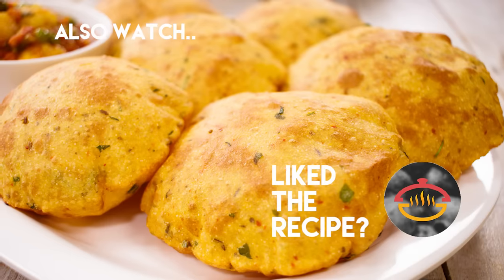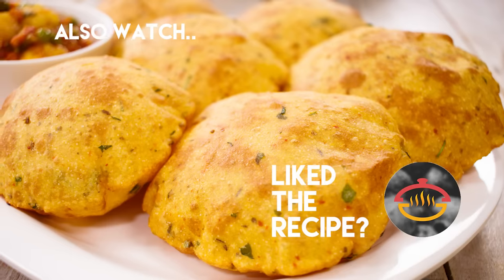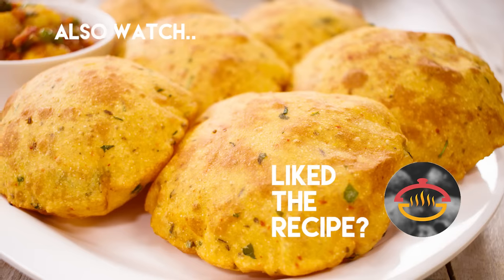Thank you so much for watching this video. I hope to see you in my next one. Do try it — I am sure you will love it. Until then, make sure to click the subscribe button and ring the bell icon so that you get notified as soon as I post new videos on the channel. Bye, take care, happy cooking.